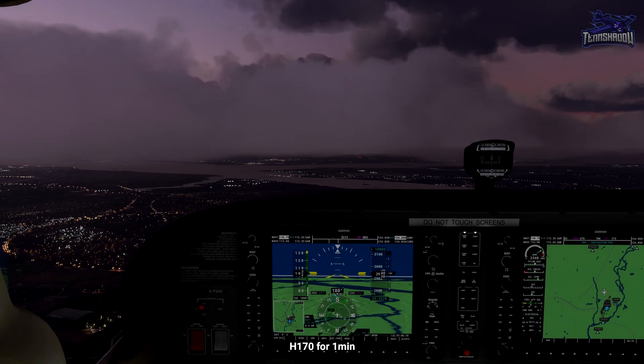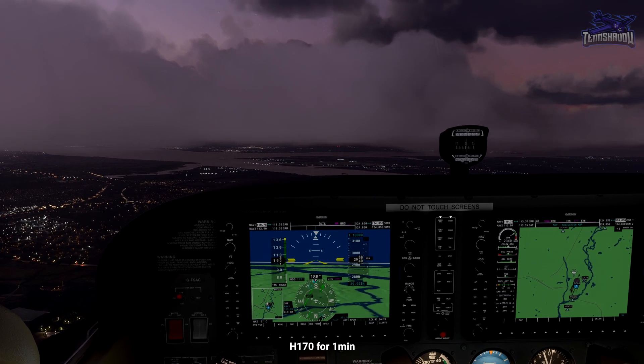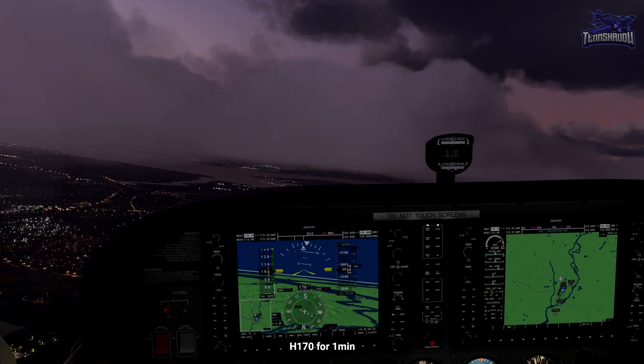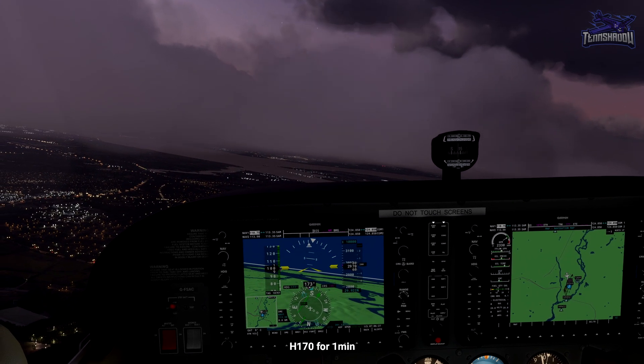Okay, we're arriving at Southampton NDB. The holding outbound course is 200. Minus 30 gives us 170, so fly a heading of 170 for one minute.